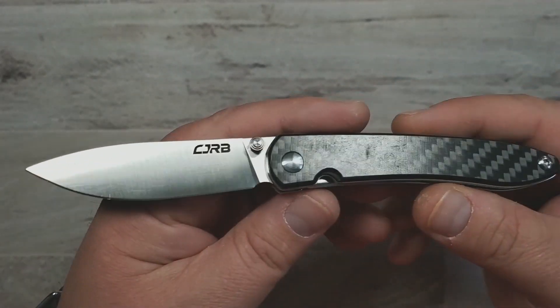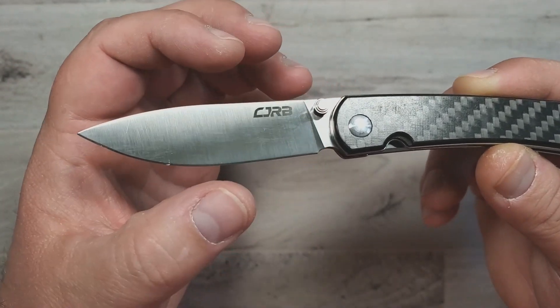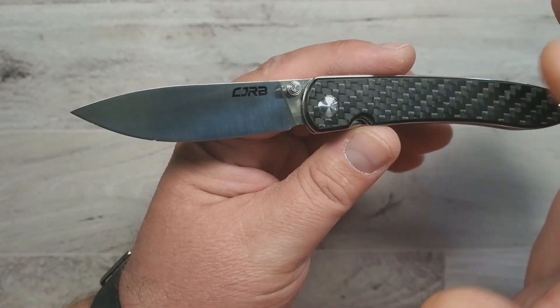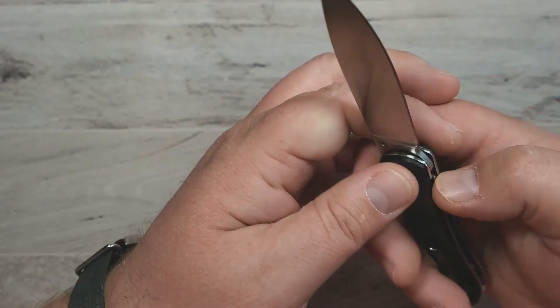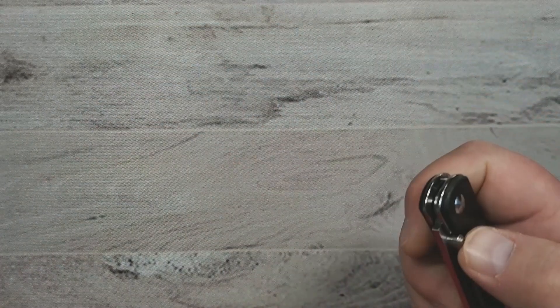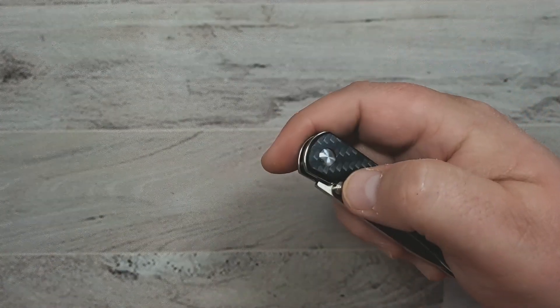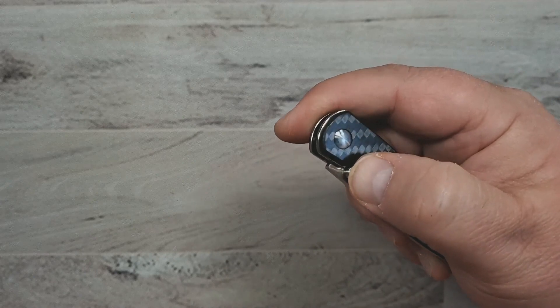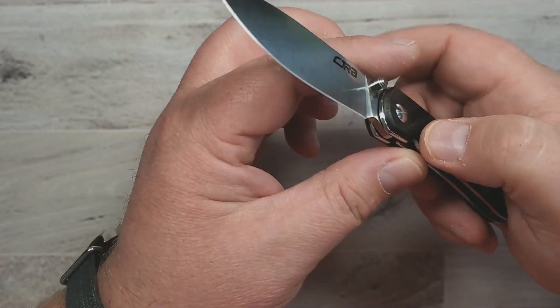Not only is it an interesting design, it's got this kind of cool teardrop-style blade with an accentuated belly up there. And then beyond that you have this really slender profile, a deep carry pocket clip with recessed screws. This is one of the earlier versions with the 12C27N Sandvik steel. I think they've got one in their RPM9 or whatever their new proprietary budget steel is, but I love the Sandvik steel on this. And this just carries beautifully.